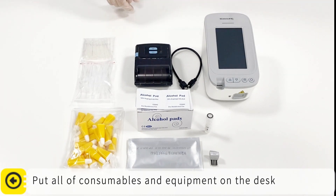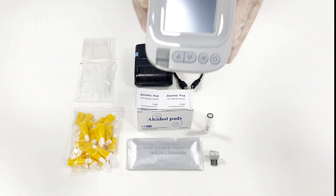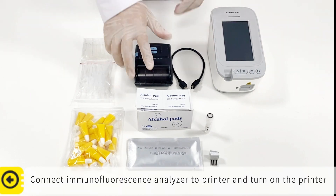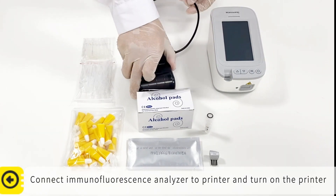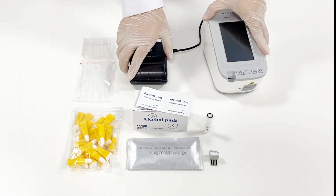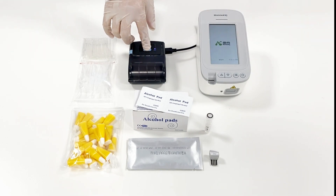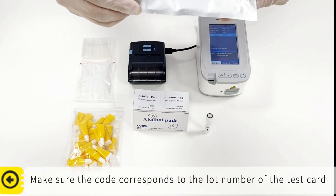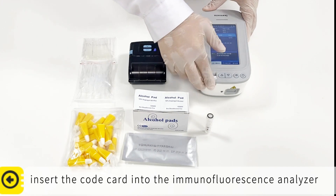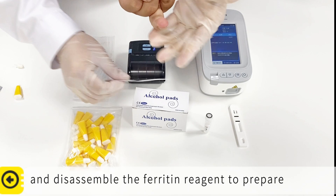Put all consumables and equipment on the desk. Connect the immunofluorescence analyzer to the printer and turn on the printer. Make sure the code corresponds to the lot number of the test card. Insert the code card into the immunofluorescence analyzer and disassemble the ferritin reagent to prepare.